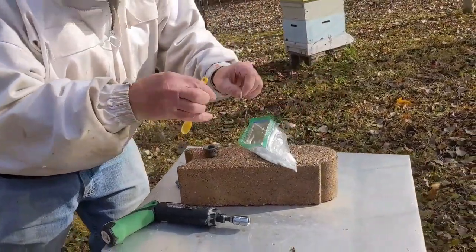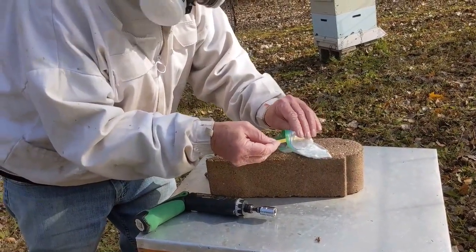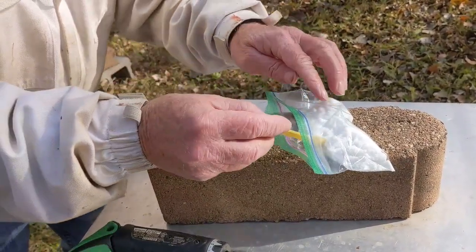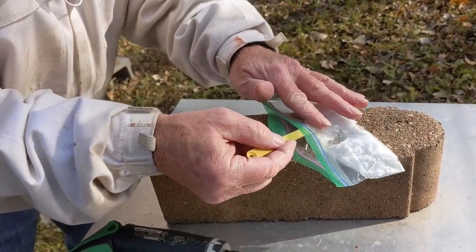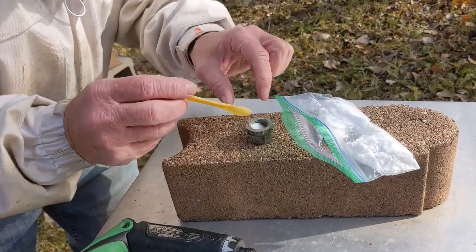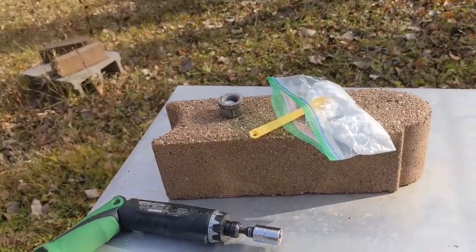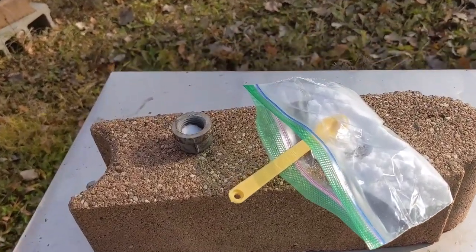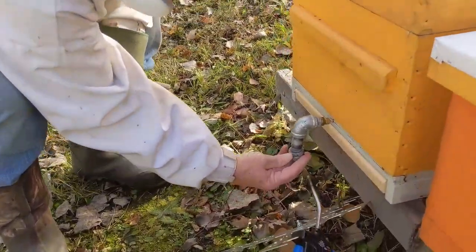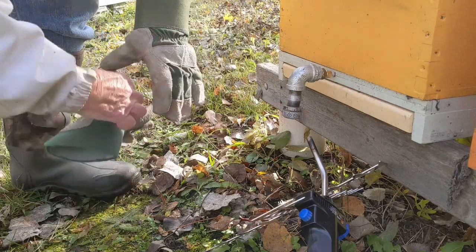We're going to put some oxalic acid in the cap. Put it in the bag, squish it off. Put two scoops in there — that's good. A quarter-inch teaspoon. Tap it down. Screw it on — finger tight.